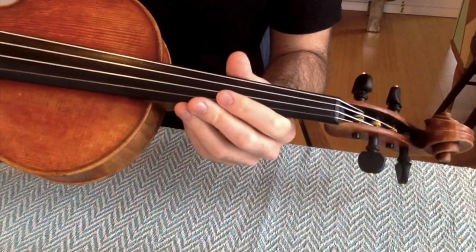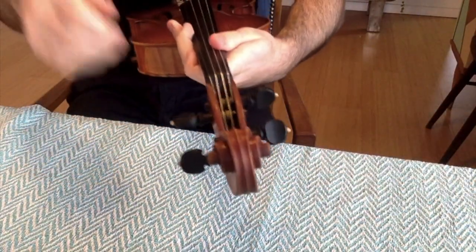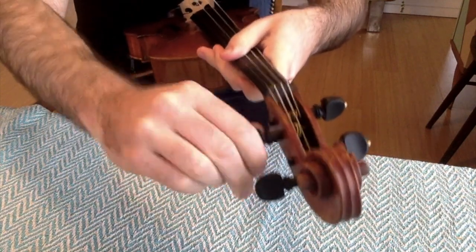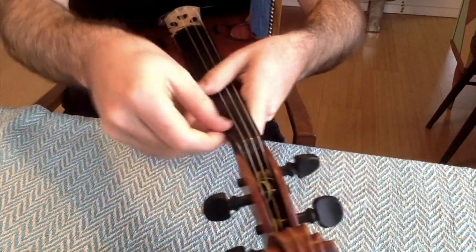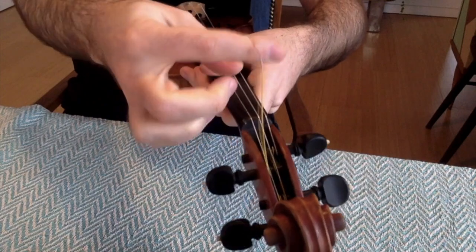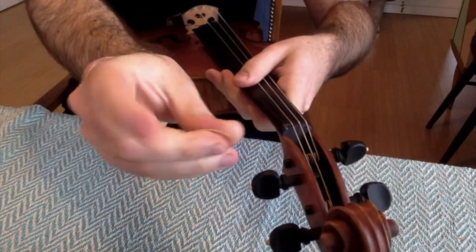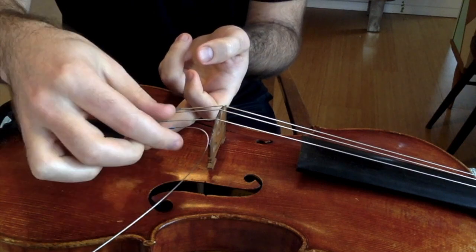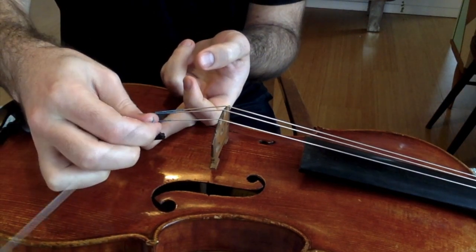We're going to start with the A string. We're going to loosen the A string until it's completely loose, and then just pull on it until it pops out. Hold your finger underneath your fine tuner — this way, when you pull it off, it doesn't dig into your instrument.